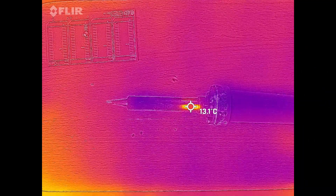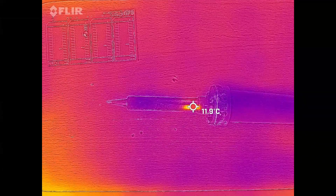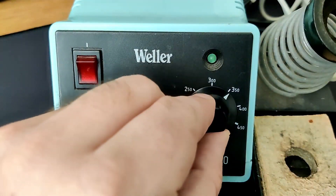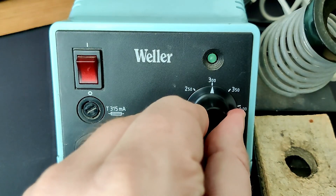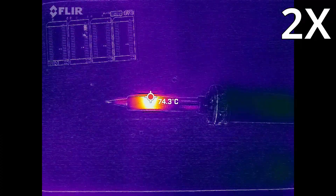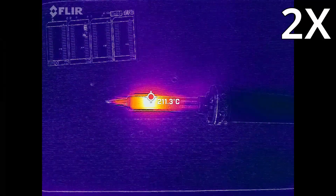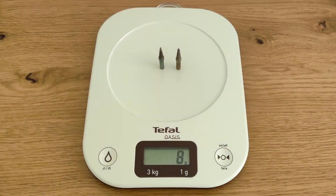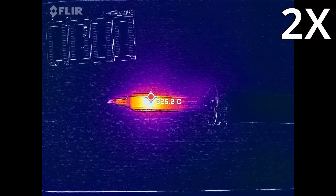Let's have a look at how both irons heat up under a thermal camera. First, the Vela, which has a manual knob to set the temperature — I try to set it to 320°C, the same I will do with the HS01. We can see the Vela heats up at the connection between the solder tip and the handle. The tips of the Vela are quite short. After some time the Vela reaches the set temperature, but it doesn't stop heating.